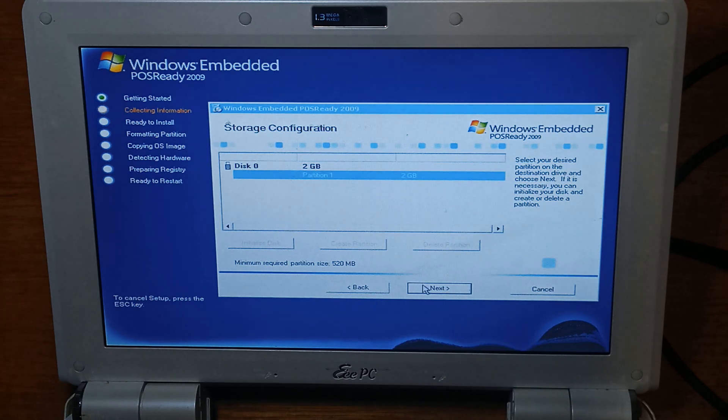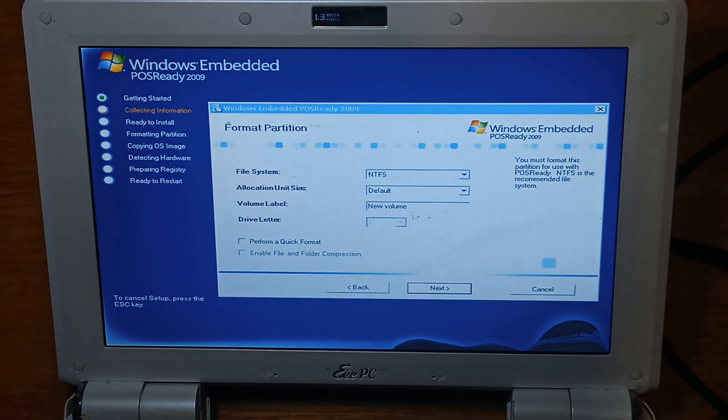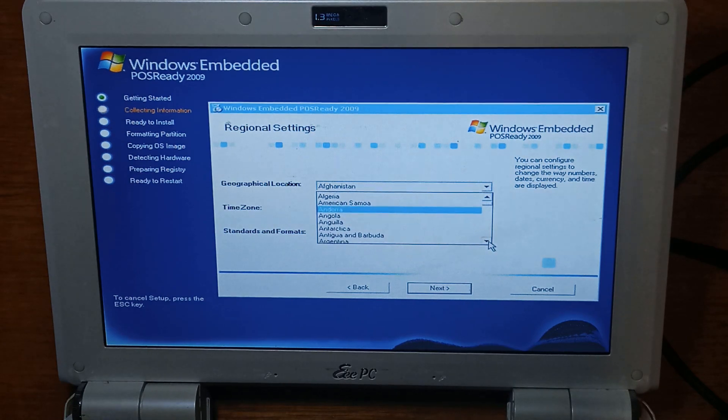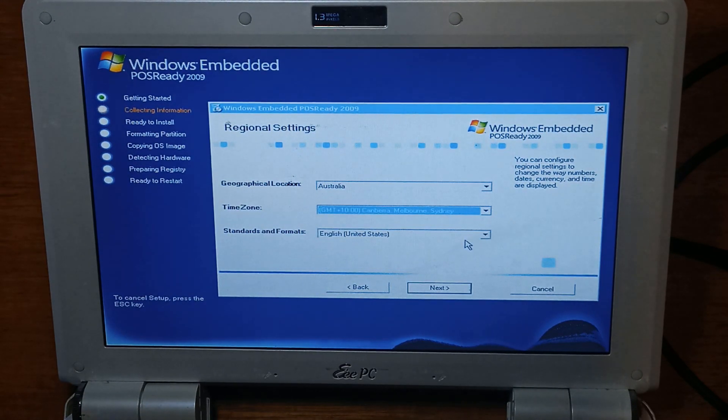But for this we'll just go next. It'll format everything. Give it a name — I'm just going to call it 'xpe' for embedded. We'll do quick format, you can call it anything you want, doesn't matter. We'll keep it as default, change it to Australia. And we're in Sydney. And we'll change it to Australia as well.